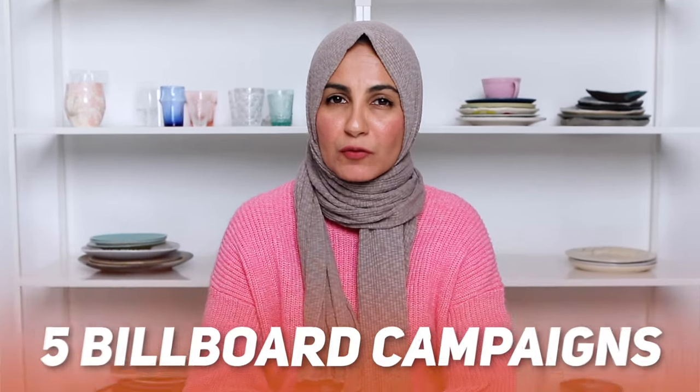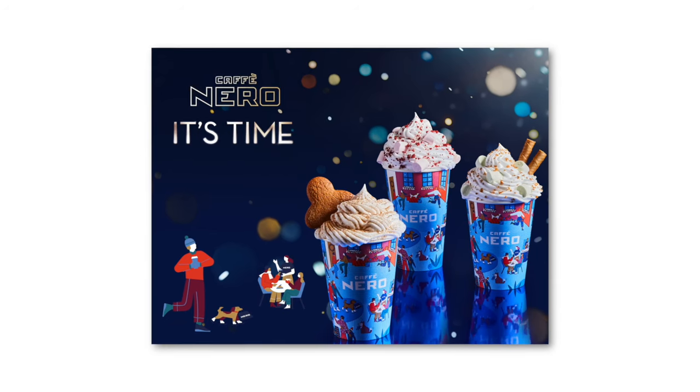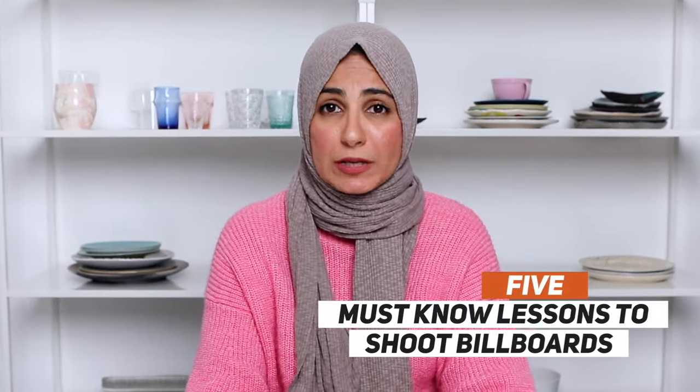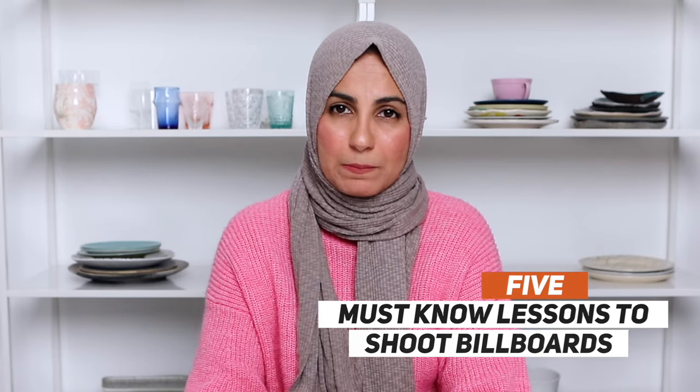Over the last few months, I've actually shot for over five campaigns where the images have appeared on billboards for clients such as Subway and Cafe Nero. And when you're shooting large commercial and advertising campaigns like this, there's a few lessons that you might want to be aware of. So in this video, I'm going to break down my top five learnings, both practical and mindset, from working with high budget clients on billboard campaigns. So if this is something you're interested in working towards, or perhaps it's one of your dream goals when it comes to your food photography business, or even if you're working with regular clients, you're actually going to find this advice really handy.